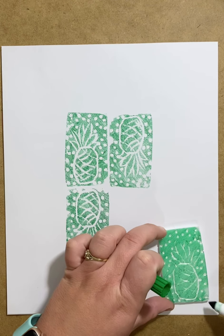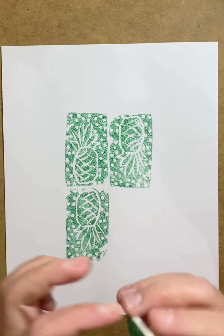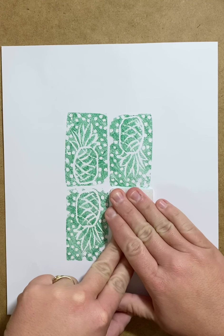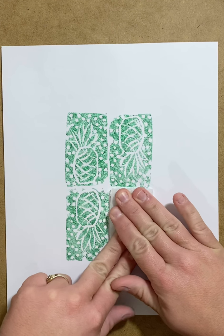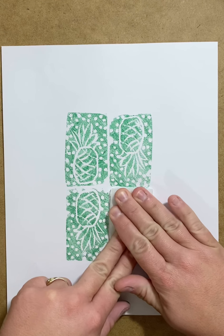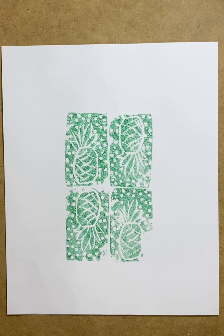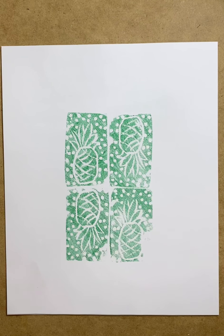I do want to do this quickly because I do not want my marker to dry. I'm gonna make a nice little pattern because you're gonna print this four times. I'm gonna go once, making sure my marker is still wet. I'm really going to push on my foam to get as much of that ink off as possible and I'm gonna lift it up in one try. Look how I actually have my pineapple, but a lot of that ink is gone.